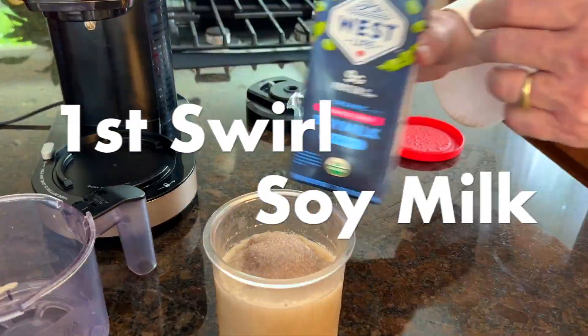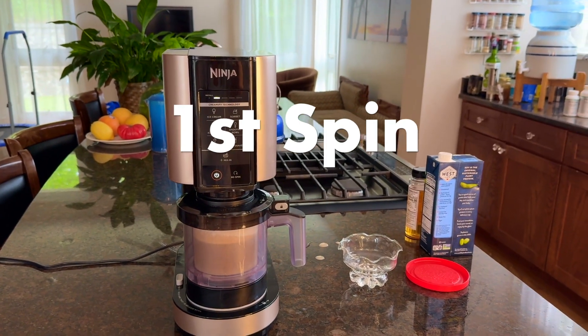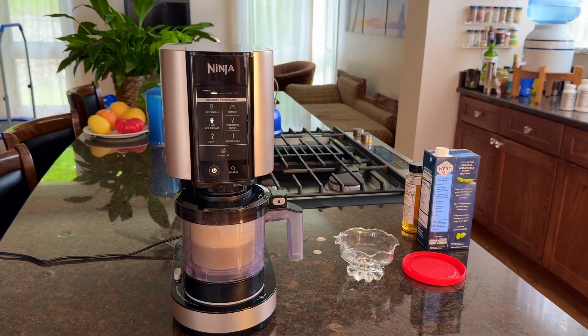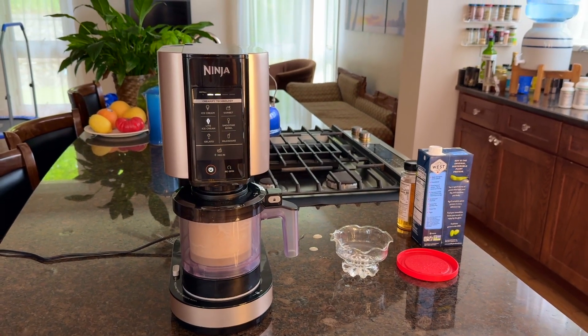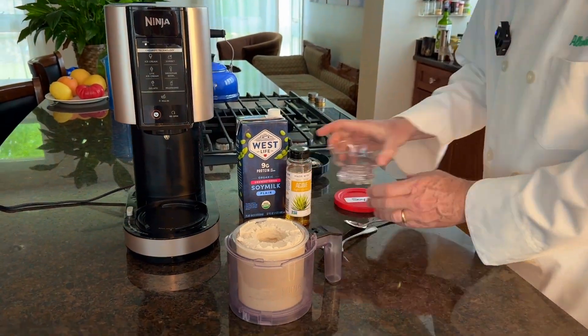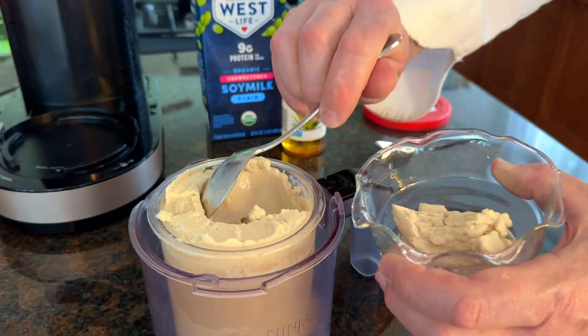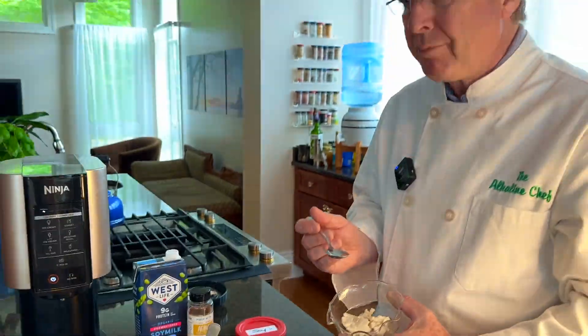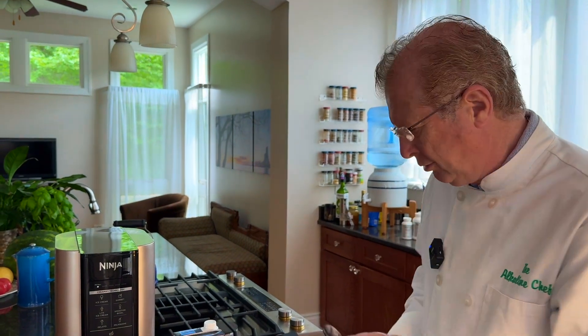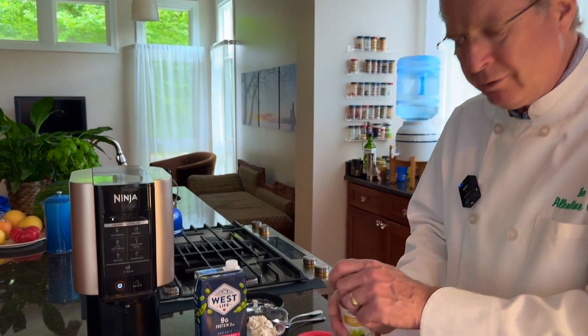Now we're going to try the unsweetened soy version. The coffee with the soy gives it almost a chocolate flavor, which is very interesting. Now let's try it with agave — we'll put in a swirl of agave and give it another spin.